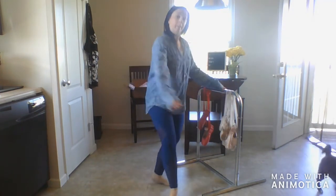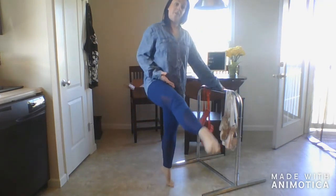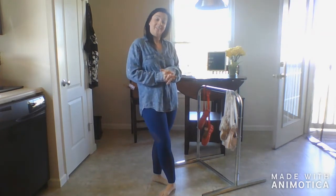So you'll go plie, up, plie, up — pulling through that plie, up. Let's do it first without, then with plie. Depending on how you feel, make that work for you.